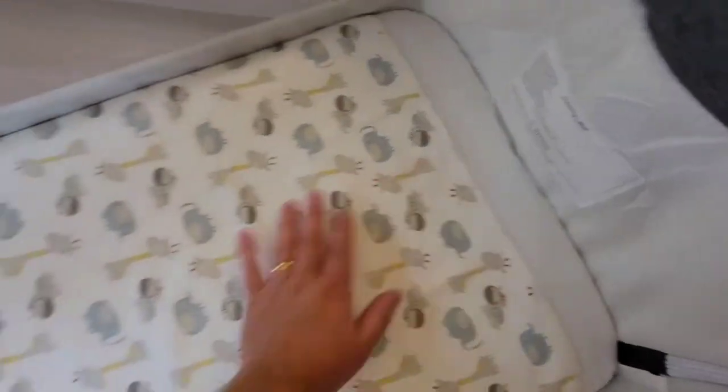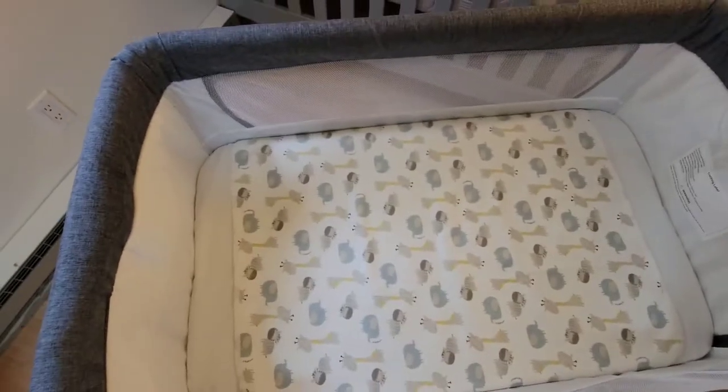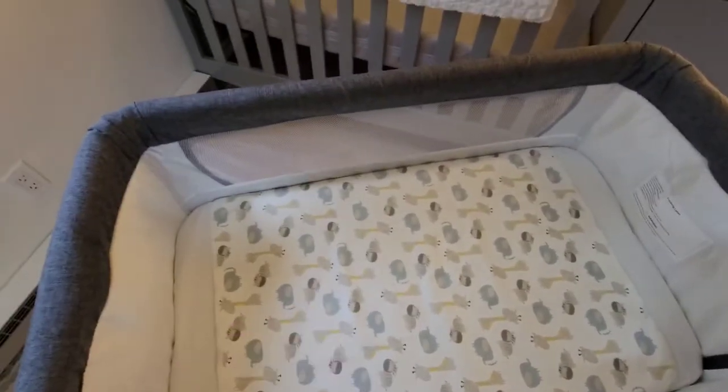I also will say that it is very soft and comfortable so the baby will be comfortable. I definitely recommend this one.